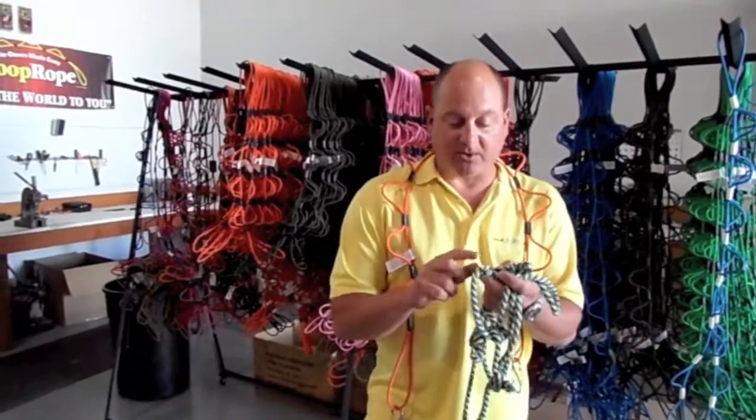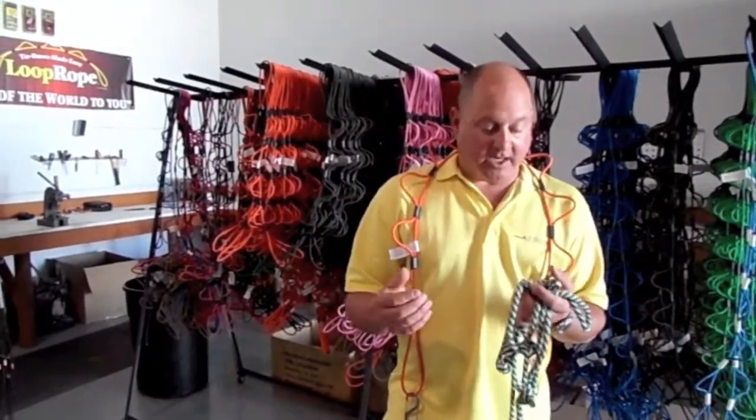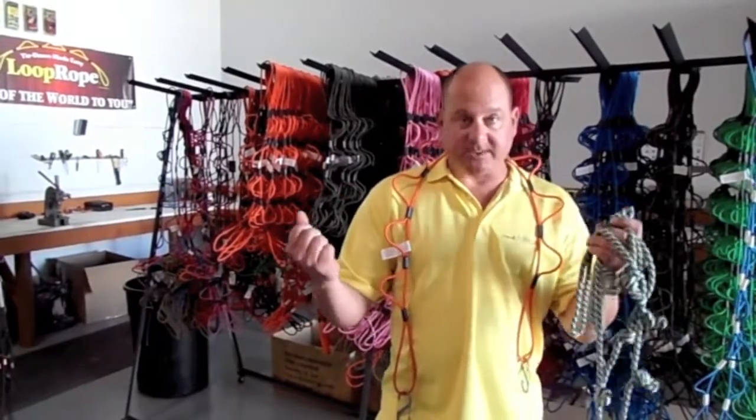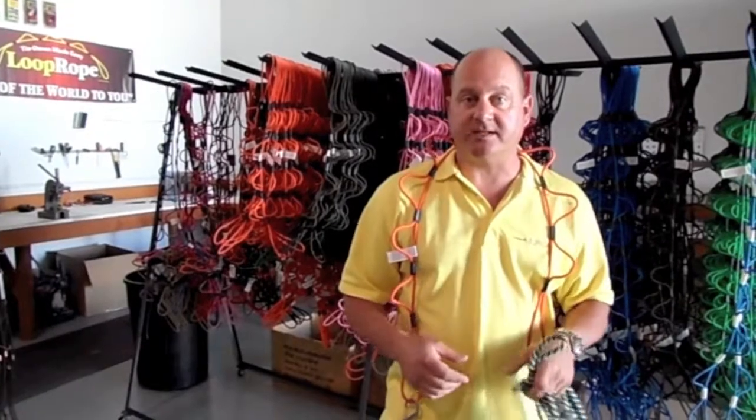Wow, wouldn't it be cool to have a rope that when it was built to weave, there would be a loop that would come out of it every so often? I was thinking knot-free — I would take zip ties and zip tie these loops together to create the tensions that I needed.